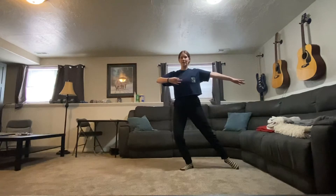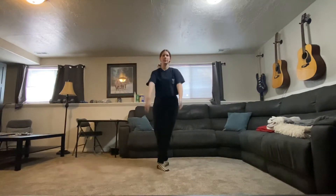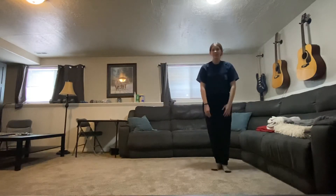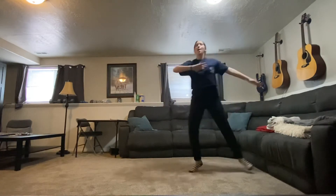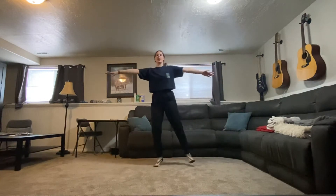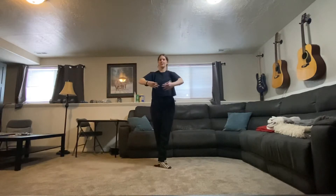The next move out of that is called a pas de bouree. You just end here with tombe, then cross your left leg behind, right leg out, left leg forward. Arms come here — tombe, pas de bouree. It's gonna be pretty fast, so it goes tombe, pas de bouree. Your arms open up on tombe, then step, step, and when you cross they come together.